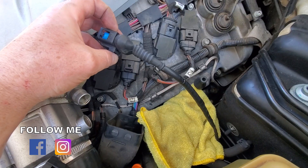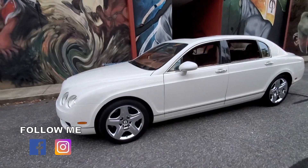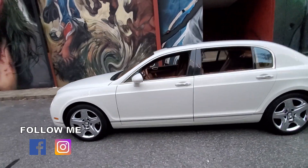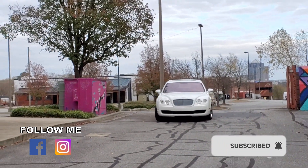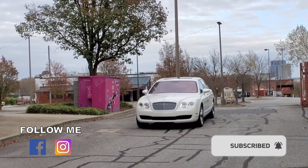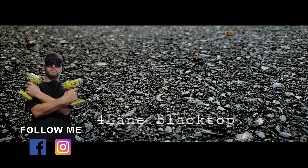This repair shows that with a little bit of diagnostic work you can save a lot of money, and that throwing parts at the problem is not always the best solution. Thank you for watching — if you've enjoyed this video click the like button, and if you're not subscribed click the subscribe button and the bell so you'll get notifications. You can also follow me on Facebook and Instagram.